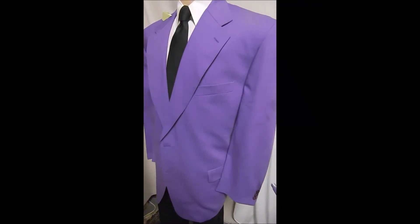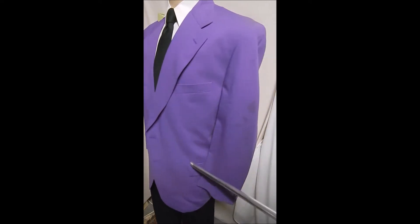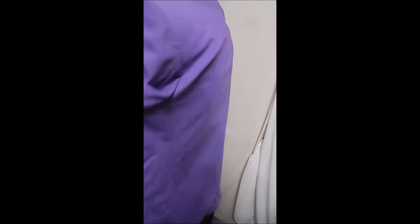This is made in Spain — two-button front, flat pockets, beautiful fabric. It's the Super 100s, as it says on the label. Purple mother of pearl buttons, full satin lining, no vent.